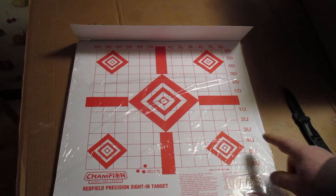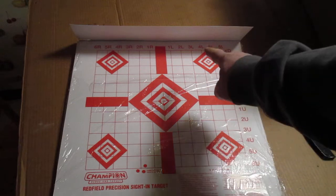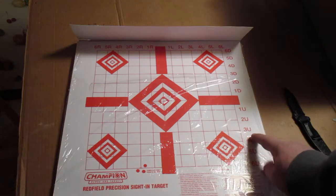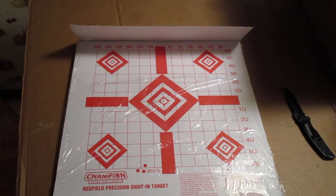But these are more accurate because they have the numbers — left, right up there. If you hit all the way over there, it's right. And then up and down. So you can get it really sighted in.